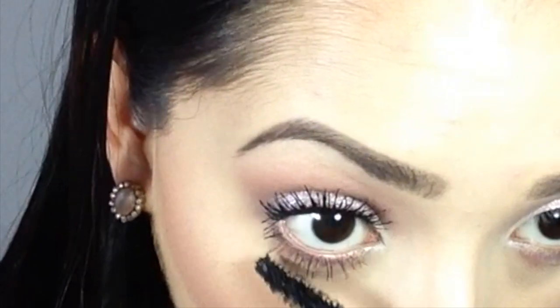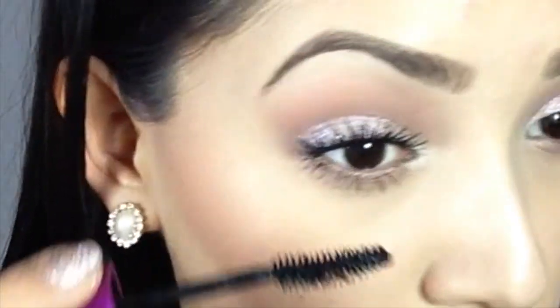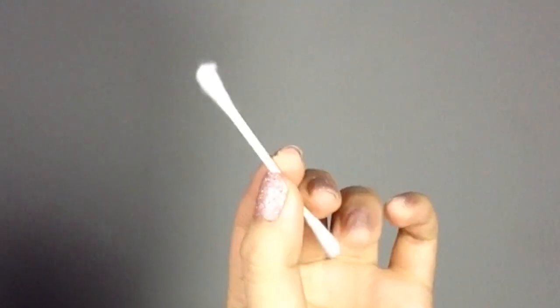We all have different meanings for 'coats.' I never dunk the wand back into the bottle because I feel like that just makes it clumpy. I just use whatever is already on the wand.